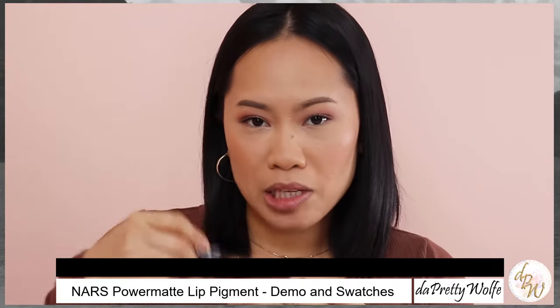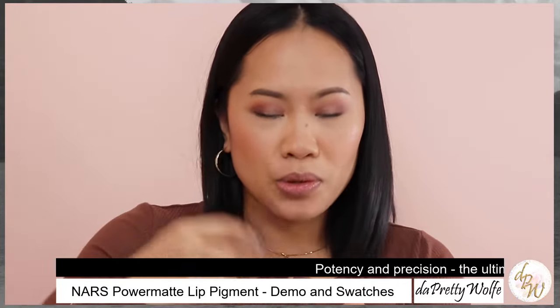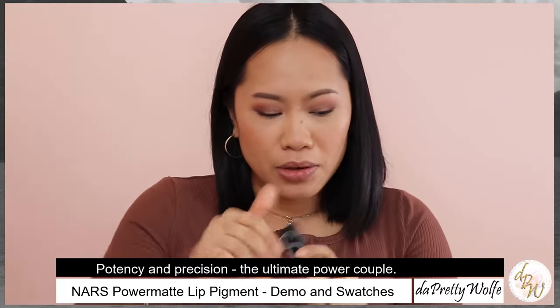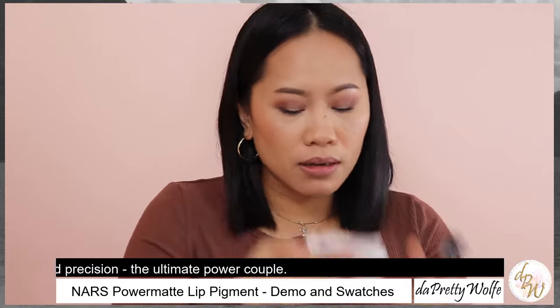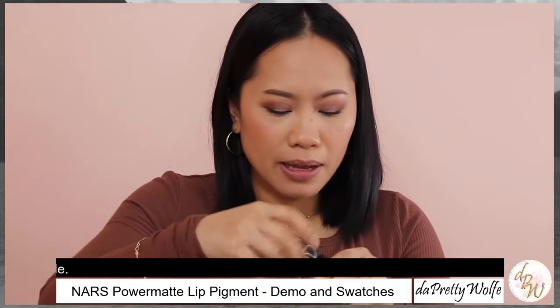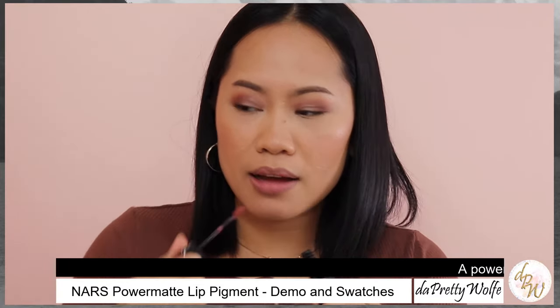Make sure when you try to apply this liquid lipstick that you shake it properly because it settles, so that you can get the full color and pigment. So here we go — I don't have any lipstick on, so let me just clear this up and let's apply it. This is more of the nude shade that I have in the collection.